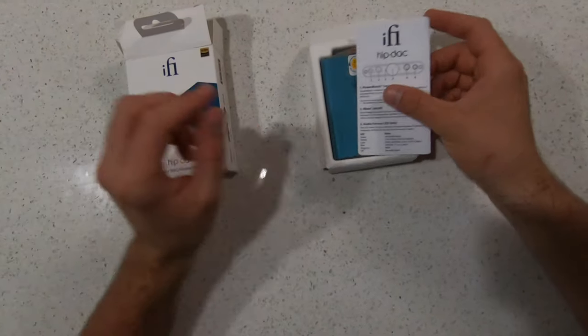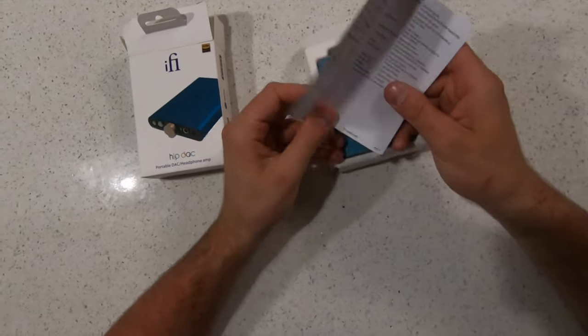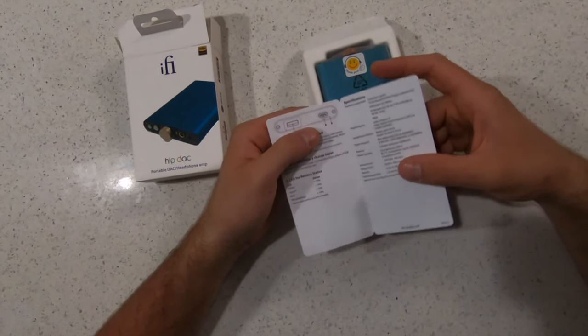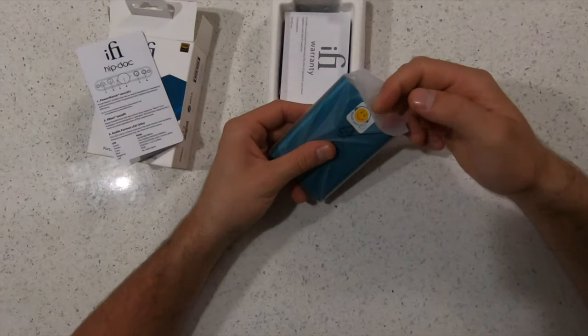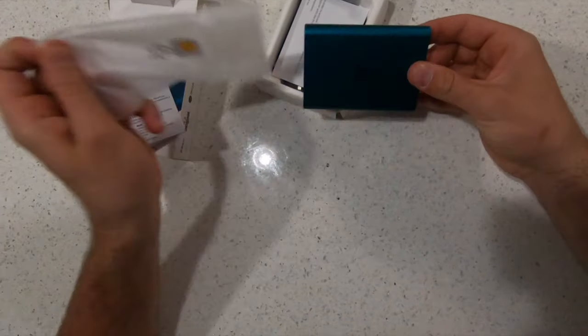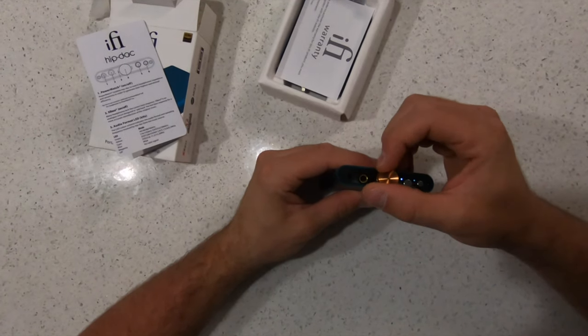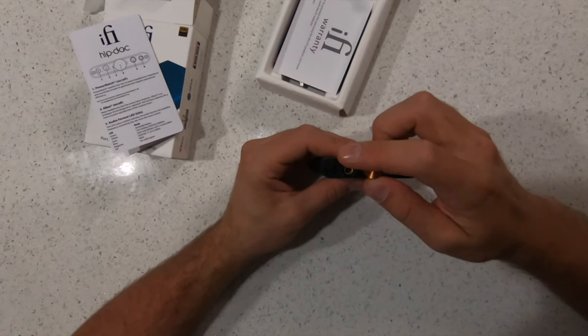I intended this to be a much longer video, but I had to cut it short because the unit I got actually failed on me. I heard a rattling around in it after it showed up, so it was basically dead on arrival. It charged a couple of times but then eventually just wouldn't accept a charge.